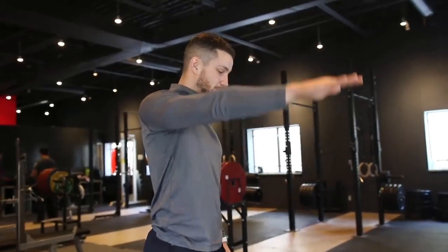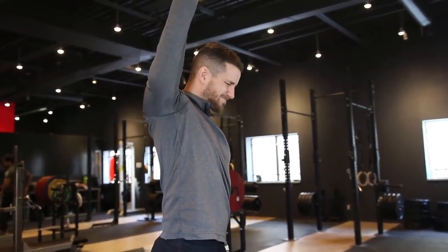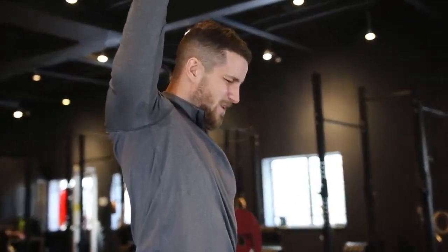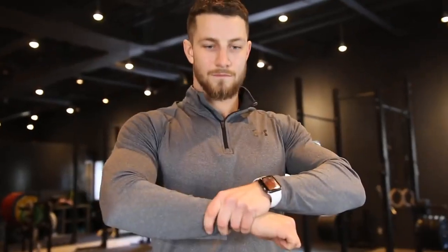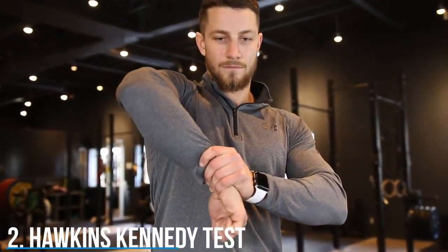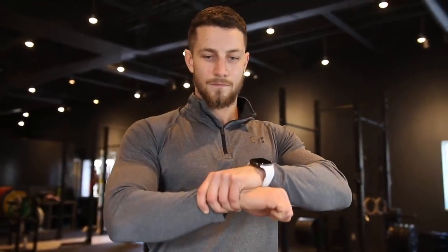Before we show you what to do to avoid the pain, we're going to check to see if you have shoulder impingement. The first test is called the painful arc, as you can see on the screen. The next test is called the Hawkins-Kennedy test — bring your arms bent to 90 degrees of shoulder flexion in front of you, crank your hand down with the help of your other hand, and if this really bothers you, you may have shoulder impingement.